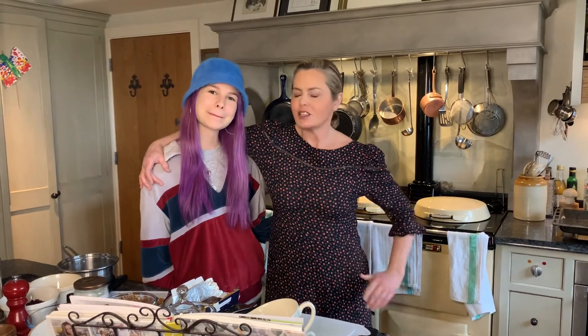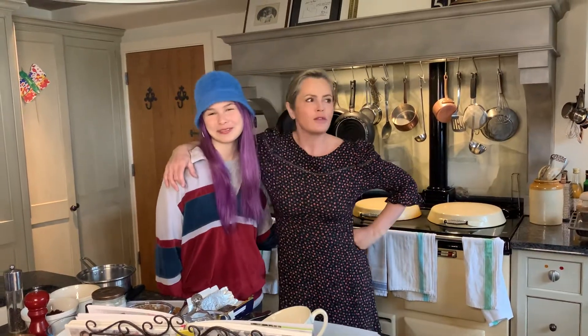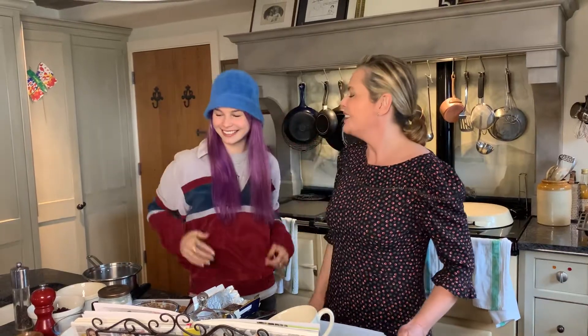So back in my kitchen with my trusty helper Brella and her famous bucket hat which hasn't come off since the whole of the holidays really. I think it's stuck. You have washed your hair though.